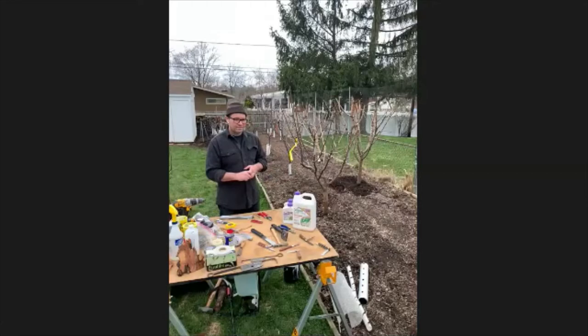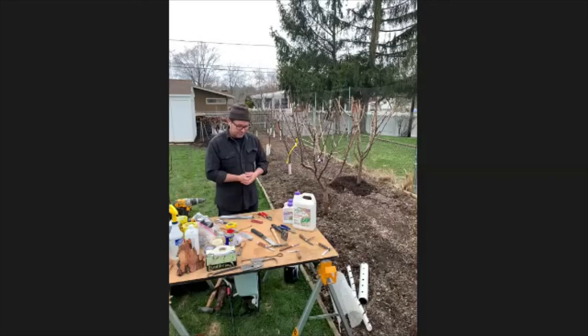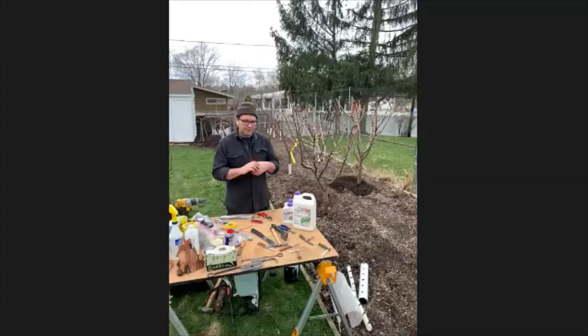Both sulfur and copper are considered organic, but they both have some drawbacks. Sulfur, even though it's OMRI listed, is still considered toxic. Copper, if sprayed over and over, can actually build up in the soil and start to contaminate it, killing any beneficial fungi around the roots.